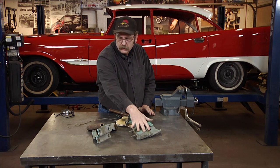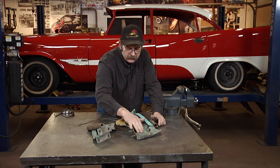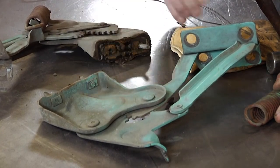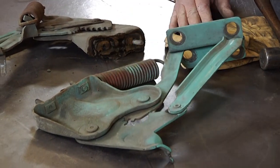From here we're going to sandblast these parts and get rid of all this old finish. This is obviously what you see in a lot of cases where the car has been repainted but the hinges weren't removed. So it's got overspray from the rest of the car and we'll get that cleaned up.